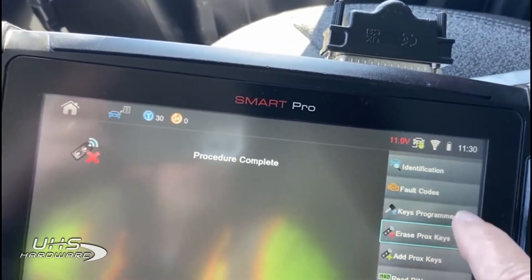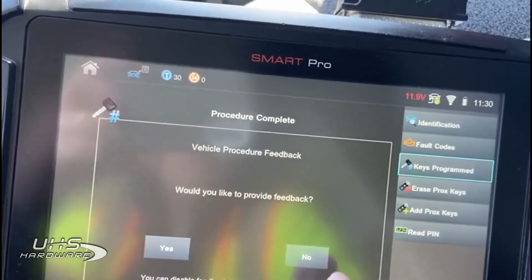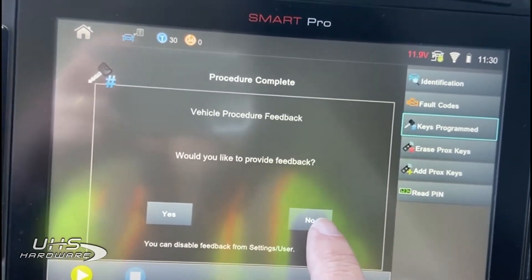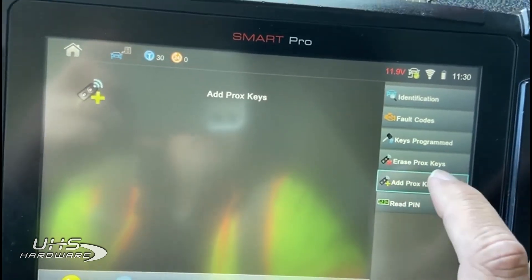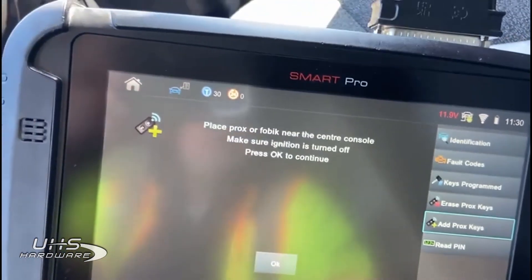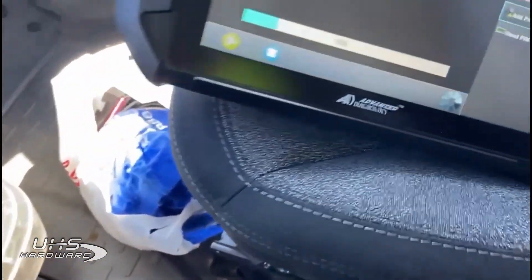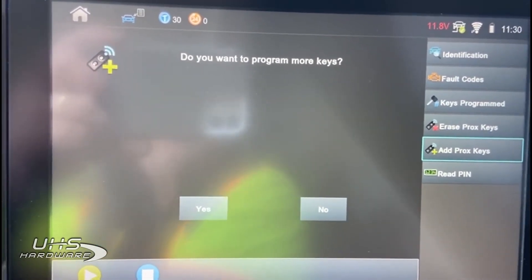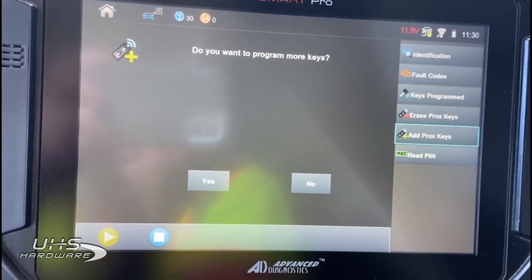If we check keys programmed, we'll just have one key. It never drops it down to zero — you have to have at least one valid key in order to erase, which is just like the Compass: it drops down to the one key you used for the procedure. Now let's say I want to add that key back in — we can simply move to add prox keys. The same messages appear. We'll press the second key's button once, wait, and it asks if you want to do more keys. You can do up to four maximum on these cars — four keys is the max.